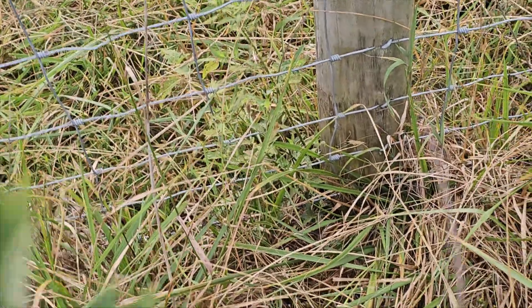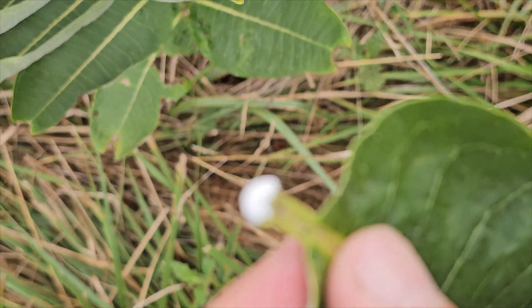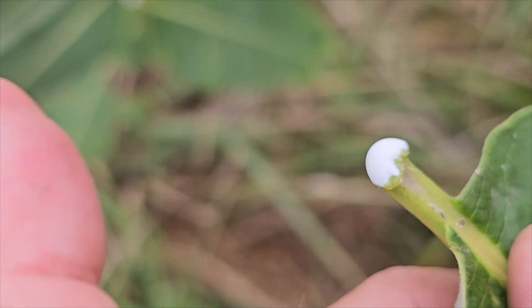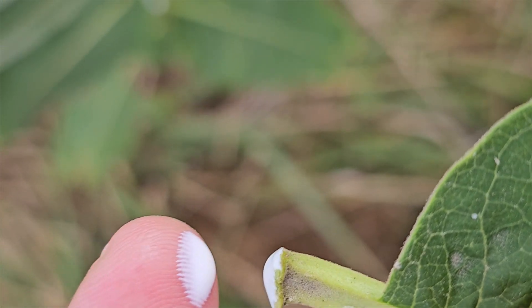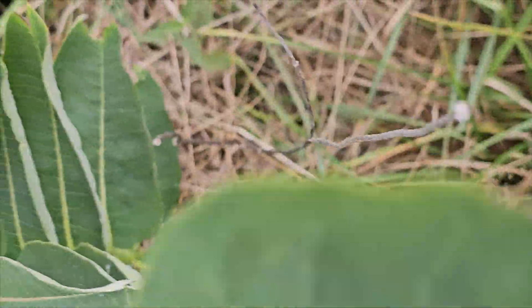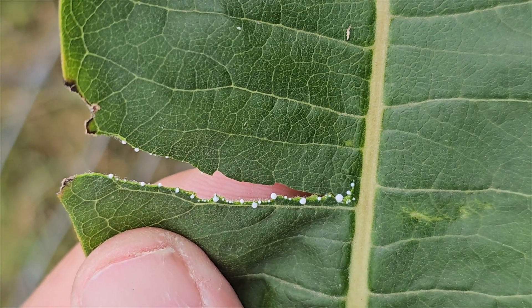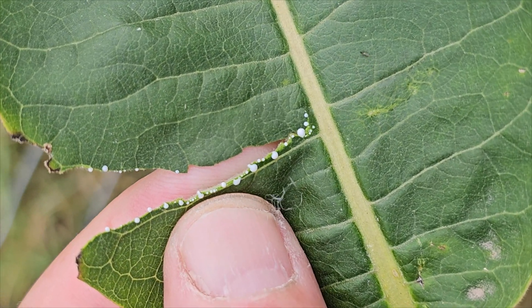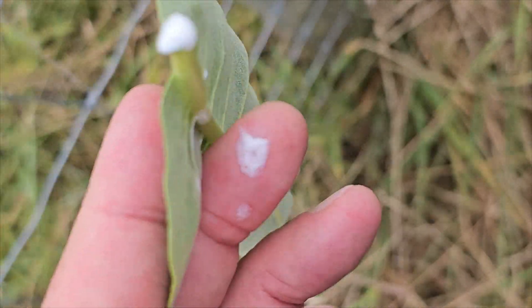If I take a leaf off, one of the things you'll notice immediately is that a white milky sap comes out of the broken stem. It's very milky and very sticky — I find it sometimes kind of hard to wash off. The leaf itself will also bleed white as well, and that's another indicator that this is in fact milkweed. It's probably how it gets its name, from that milky substance that comes out of the leaves.